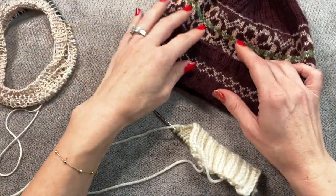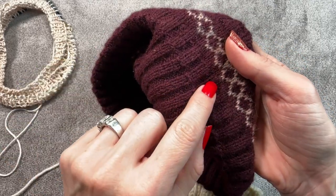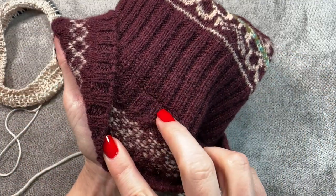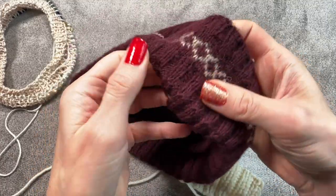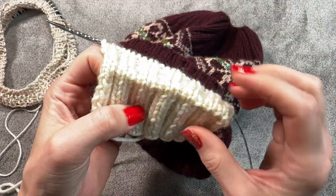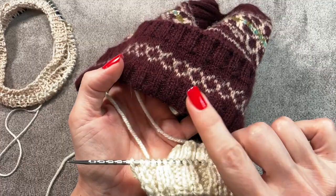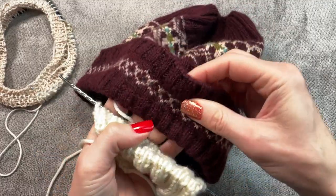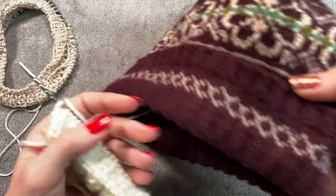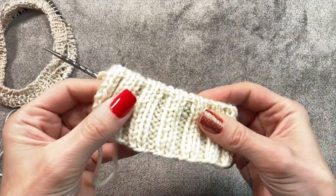If I were to use this for the brim of a hat — this is one of my designs — I purled one row so it will fold, and it's a good technique. But the permanent fold creates a slightly different look and achieves a little better result. I like having the brim fold, so that's what I would use for almost all hats, except for slouchy ones.